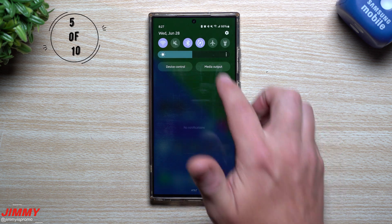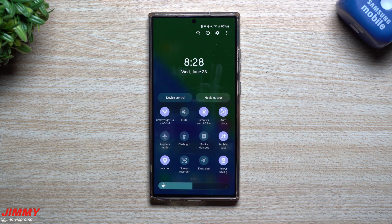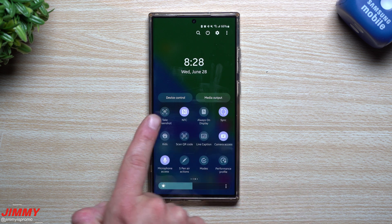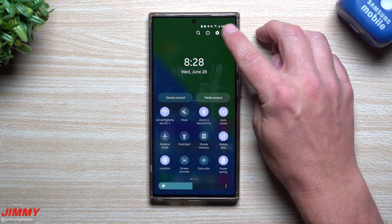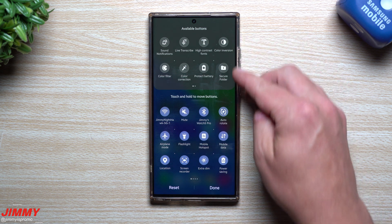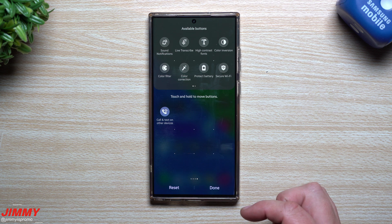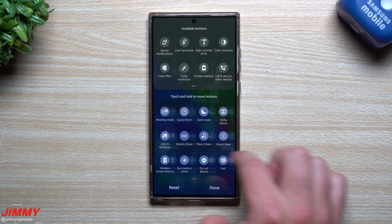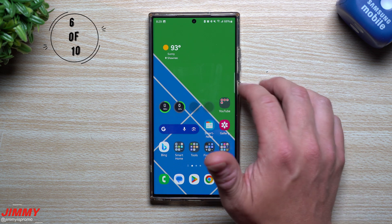Another way is by swiping down to open your Quick Panel and tapping the screenshot icon. You can move this icon to your first or second page of quick settings. Personally, my top-left slot is designated to something I use all the time, so I have screenshot there. If you don't see this option, swipe down twice, tap the three dots on the top right, and go to Edit Buttons. Press and hold any button to drag it to where you want. Hit Done and that's where it will stay.